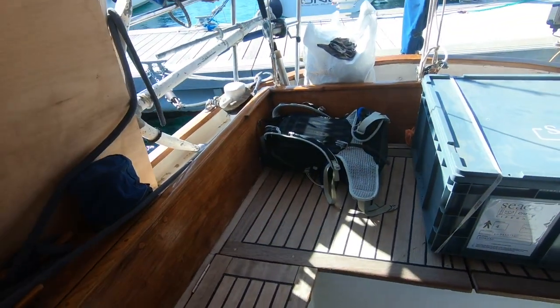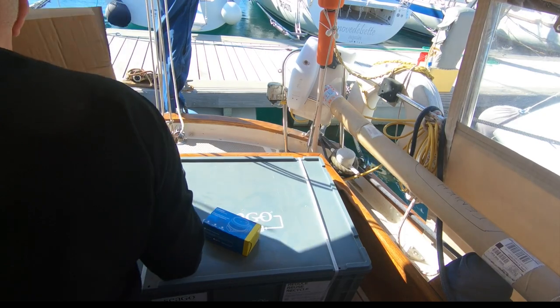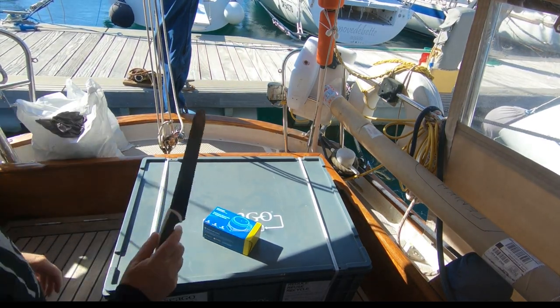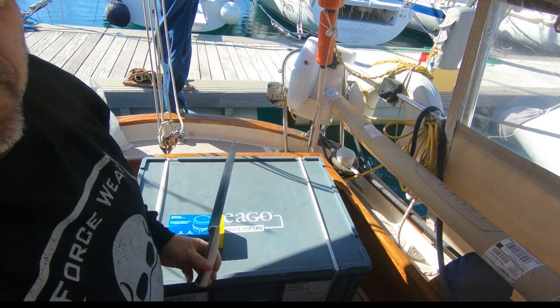It's like Christmas on board Blown Away. We came back from our shopping trip and found our new life raft. Well, look what we got. Time to replace our life raft.